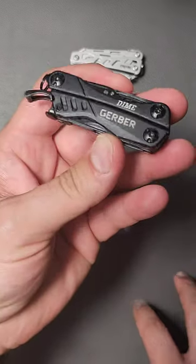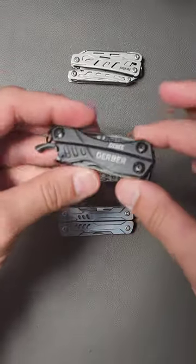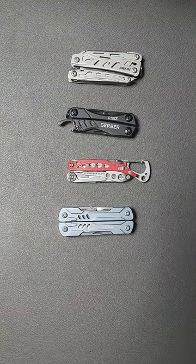The Gerber Dime, of course — this thing has been compared to the Squirt for years. I don't think it's as good, but it's better to have it than not to.